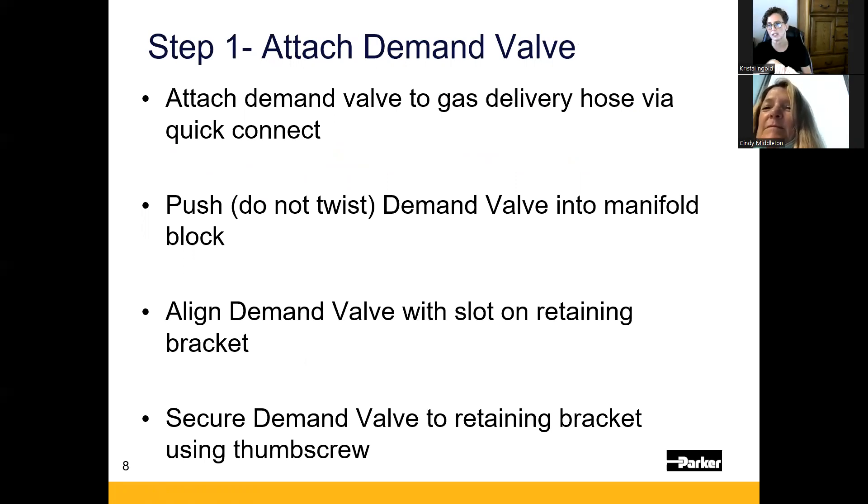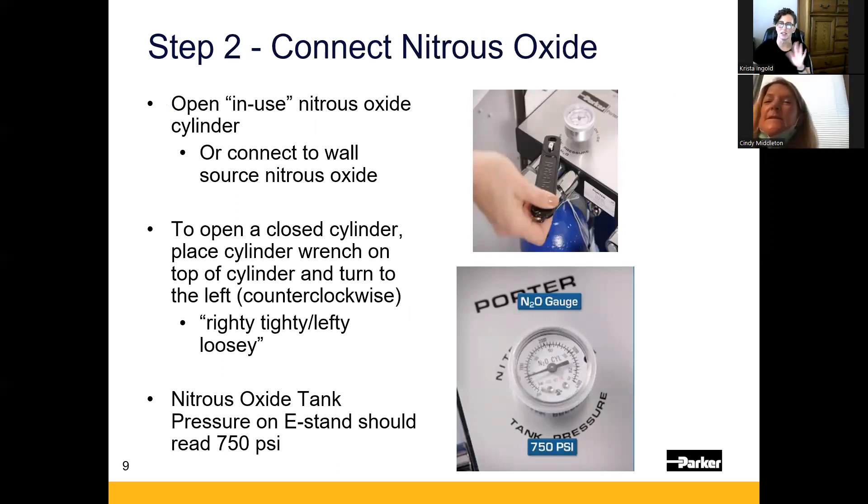Step 1: Attach the demand valve. First, connect it to the hose — once it's quick-connected, it's not going to fall on the floor. Then open the bracket and push the demand valve from the back to the front of the device into the bracket. Push firmly until it's flush with the front. The retaining bracket door won't close unless it's fully seated. Align the back of the demand valve into the metal slot, close the door completely, and tighten the black screw handle.